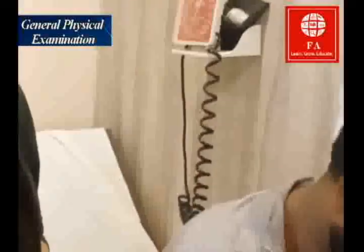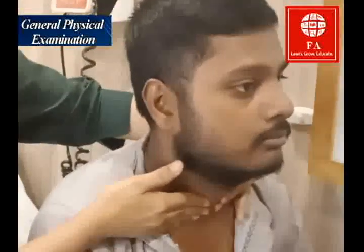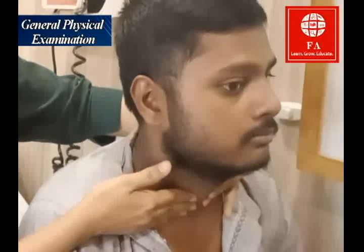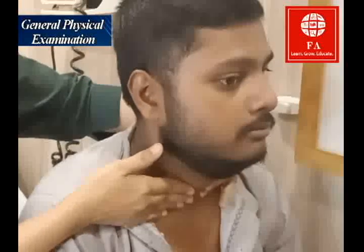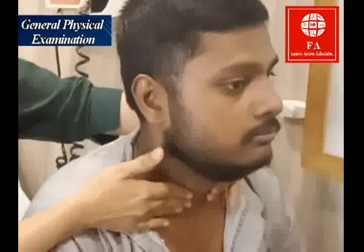For the thyroid examination, I have already inspected for any lumps. I place my hand over here and ask the patient to swallow — please just niggal lo — and I feel if there is any mass or lump over here. So that was the neck examination, and now I'm going to examine his hands and his pulses.